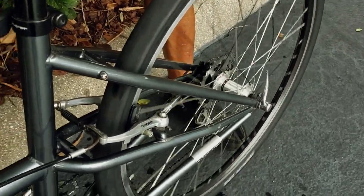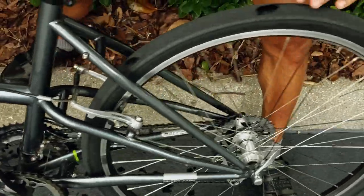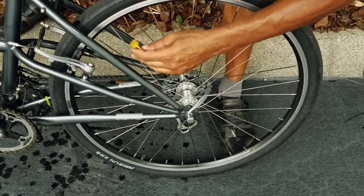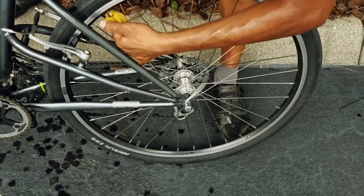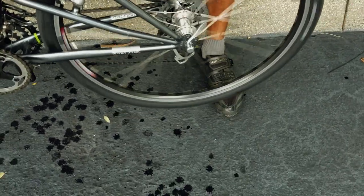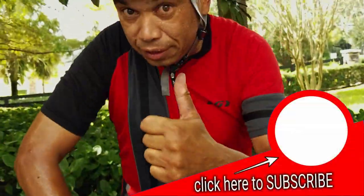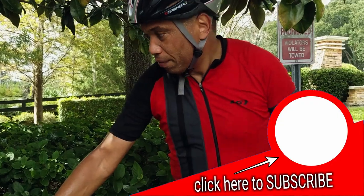It's kind of wobbly, isn't it? Yeah, I really need to put the wheel on a truing stand too. But this is going to be good enough to get us home. Alright, that's good for now until we get back. That's it.